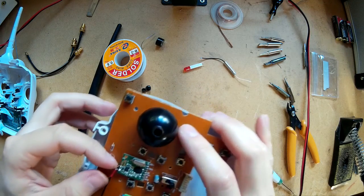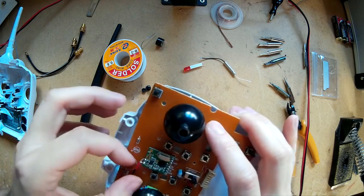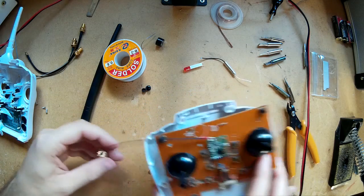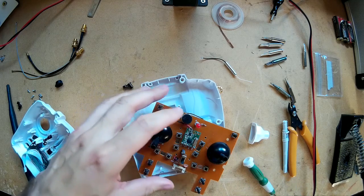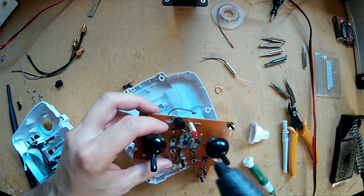I've got the antenna soldered on — looks good. I'm just going to put a small drop of hot glue on the antenna connections to make sure they don't wiggle loose.